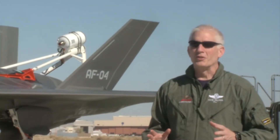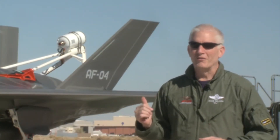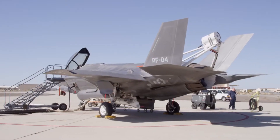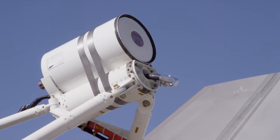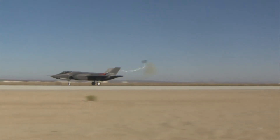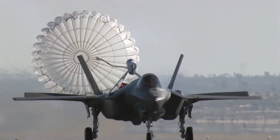Today we did a ground deployment of the spin recovery chute on the F-35. It's the first time, but we hope it's the only time we deploy the spin chute ever in the airplane. One of the very early things we're going to do with the airplane is put it out of control intentionally, and the spin recovery chute on the back of the airplane gives us the confidence that if it does go out of control, we can always get it back.